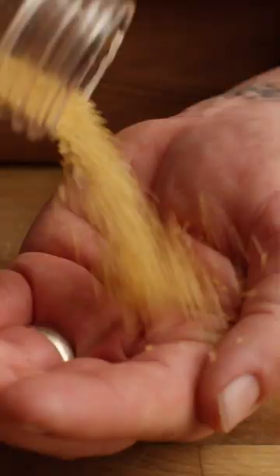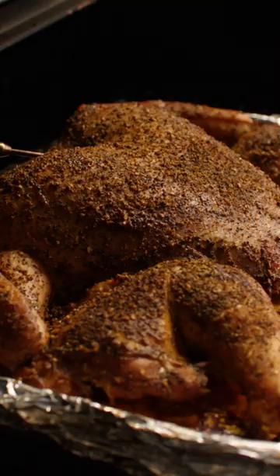Oftentimes you'll find sugar in a brine, and that sugar is going to coat the outside of the protein, creating caramelization as it cooks, also adding flavor. And beyond that, you can add whatever flavors you like — be that garlic, herbs, chilies, whatever it is.